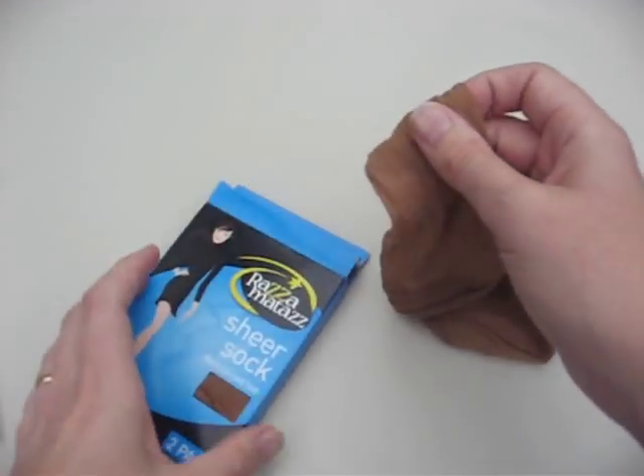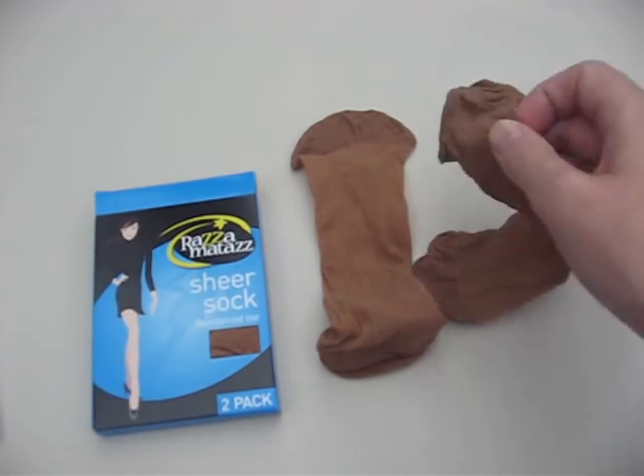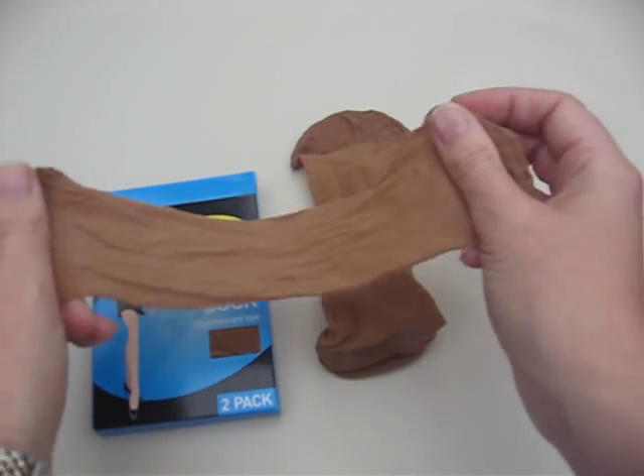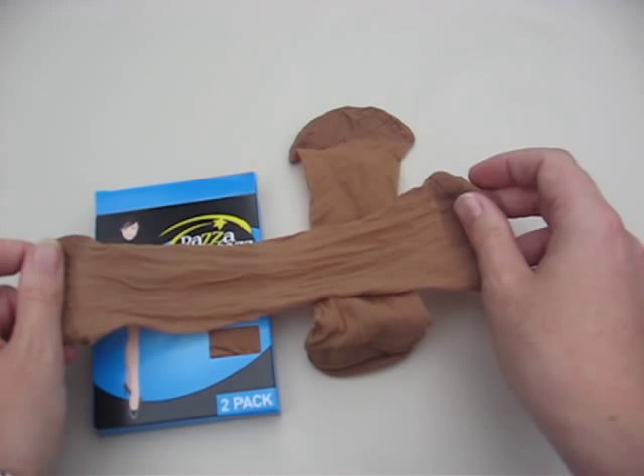And this has been the review of the Razzmatazz Sheer Sock two-pack. This is a review from Beautiful Legs, www.beautifullegs.com.au. Thank you.